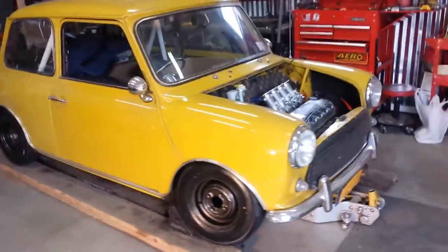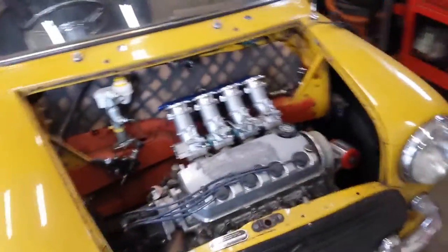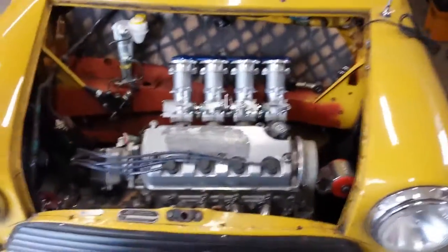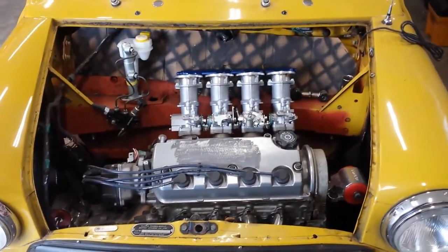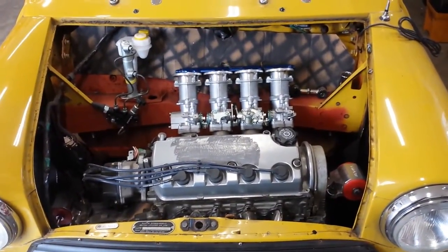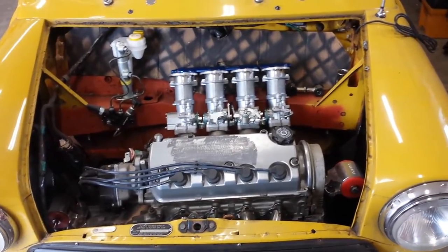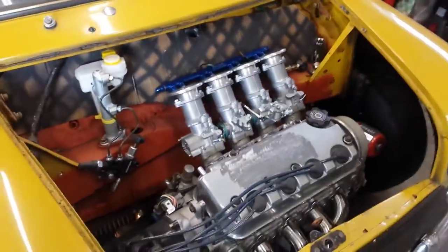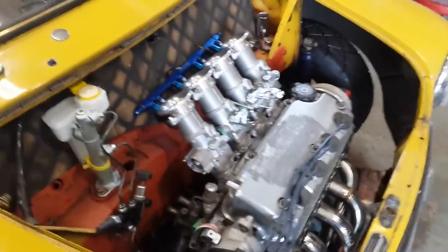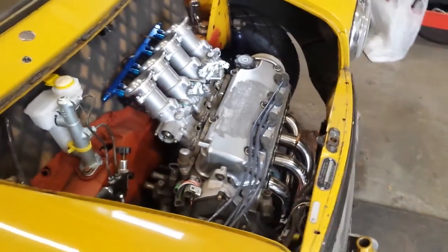We have a New Zealand Mini here with a nice engine swap. It's a D16, it's got a SI block, ZZ pistons, ZZ head, Rocket 5 cam. It's got OBX throttle bodies that have been modded to clear the bulkhead. Custom header.